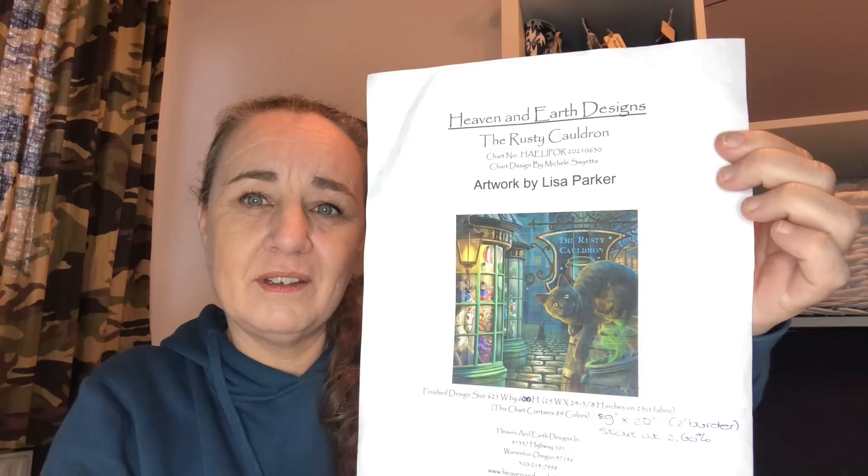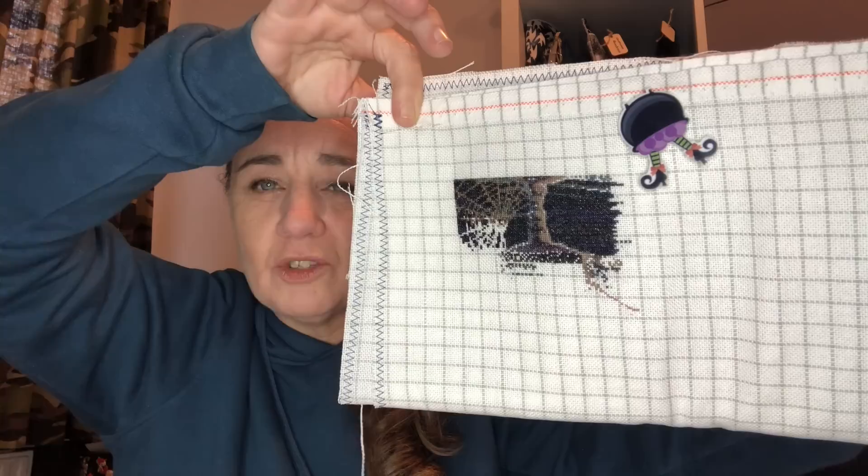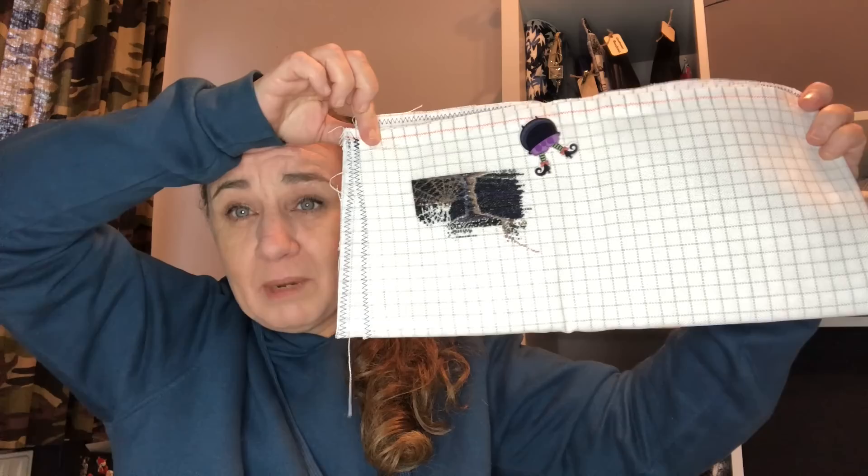The Rusty Cauldron, artwork by Lisa Parker, charted by Heaven and Earth Designs. This is what I have so far — not much, but it's a beginning. It's stitched on 25 count Easy Grid, 1 over 1 full cross. I started this one on the 1st of April 2022 and I'm currently at 3.41%. The chart was gifted to me by Liana.